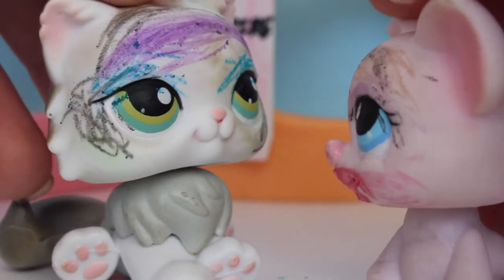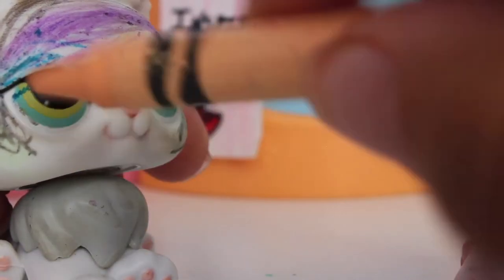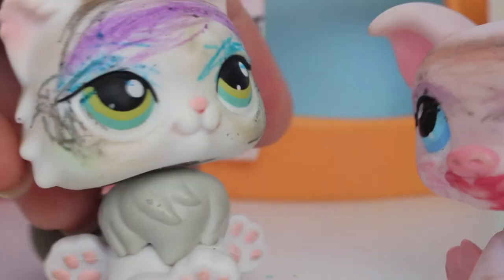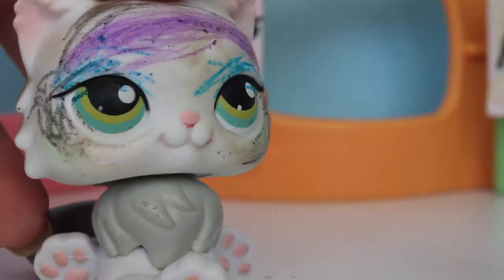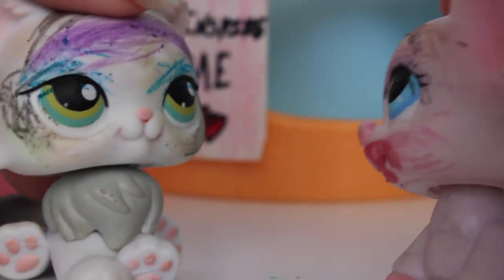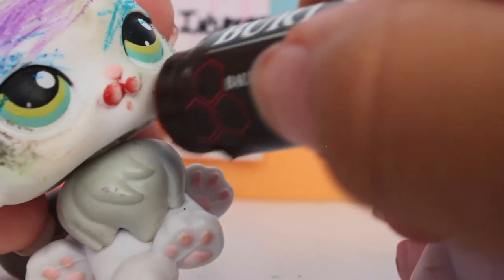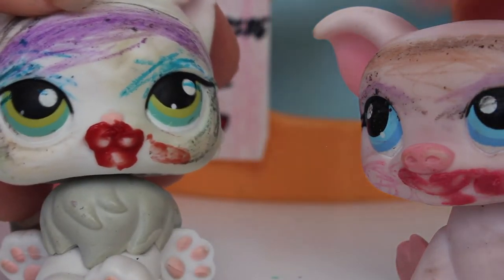Now we're going to put your blush on and then do the lipstick, and I'll show you how amazing you look. The color I'm going to do for this blush — I think it'll look really good with the colors I'm doing. It's not showing that much but that's okay — it's not supposed to be really bright. That looks amazing! Now we're going to put the lipstick on — this is the finishing touch. We're just going to add it on — wow, oh my gosh, you look so beautiful!